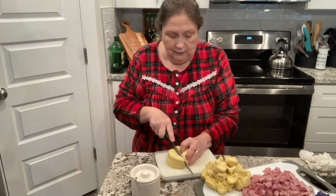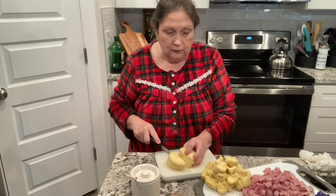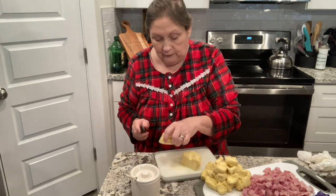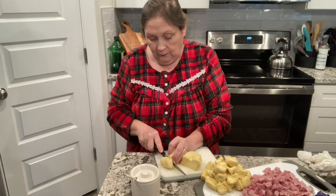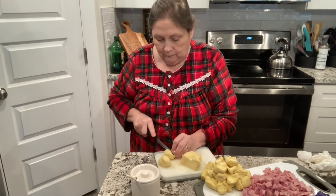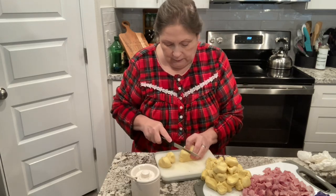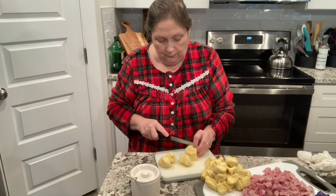Okay, cutting in half again. I don't have a bag here for trash this morning, so I'll just throw it over there in the sink for now. Then cut in thirds.